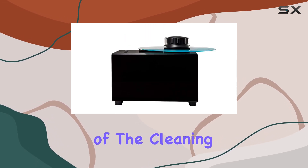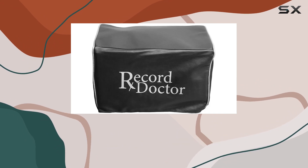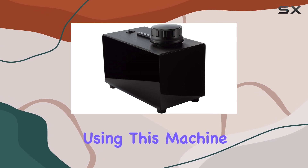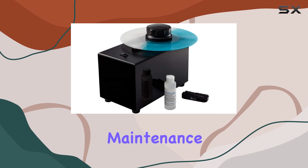The AC motor of the cleaning machine guarantees consistent and efficient performance, while the corded electric power source means you won't have to worry about battery life or replacement. Using this machine is straightforward, making it a hassle-free addition to your record maintenance routine.